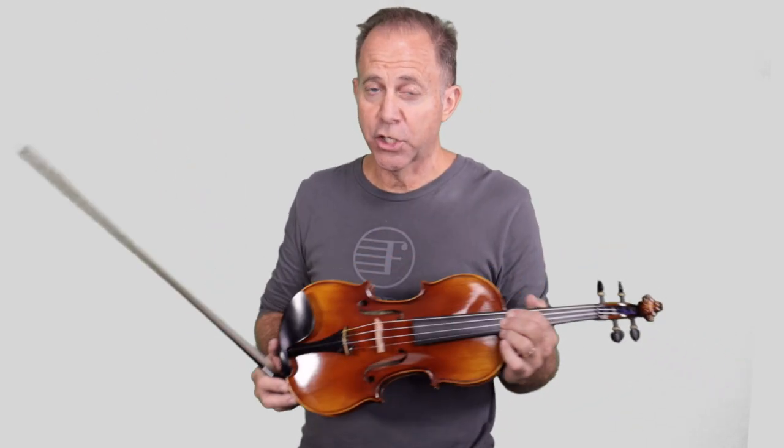We're going to play it in the key of D major, which has two sharps: F sharp and C sharp. This will allow you to play open strings along with what you're playing. I'm going to show you an easy way and show you how you can add those open strings and variations.